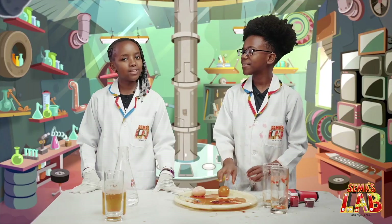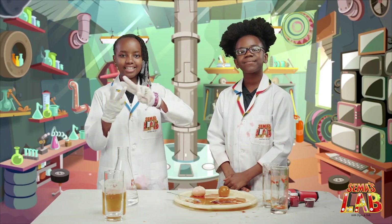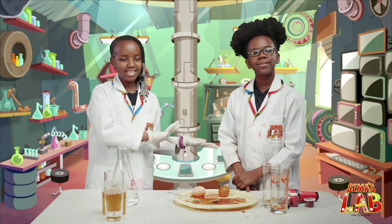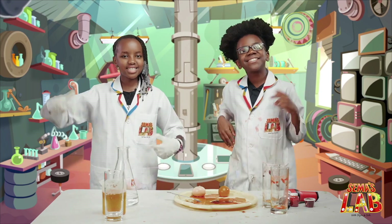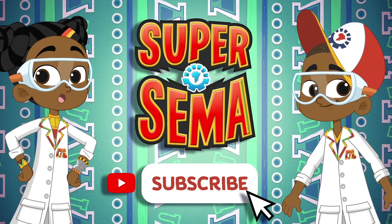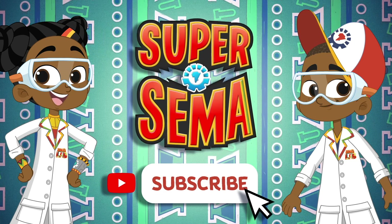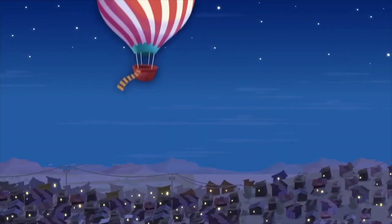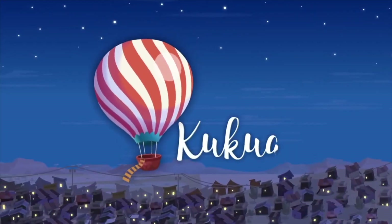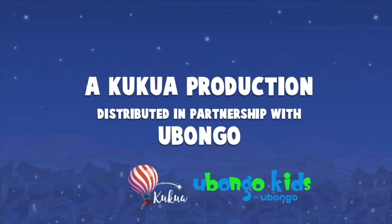We really, really loved doing this experiment. Even if I don't like eggs, it was really fun. Remember to check us on hashtag Sema's Lab. This is Seth, and this is Stacy, and this was Sema's Lab. Stay connected with me on the Super Sema YouTube channel — just click subscribe. We'll see you next time.